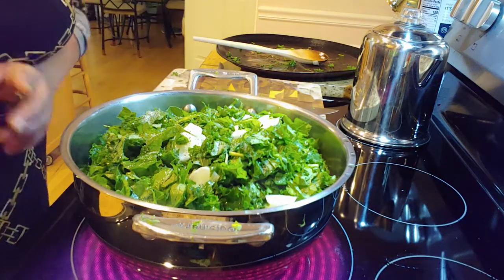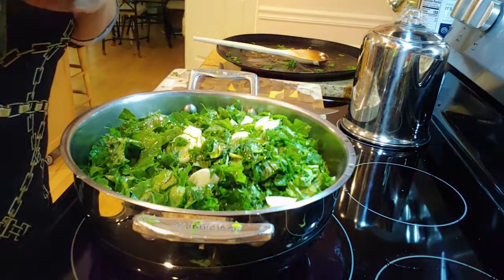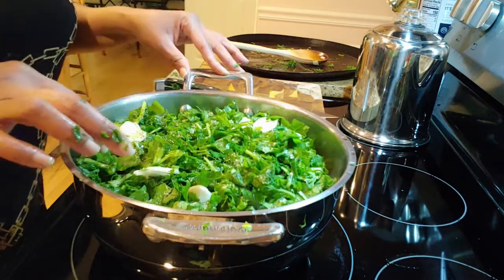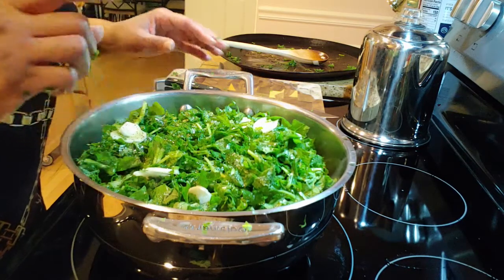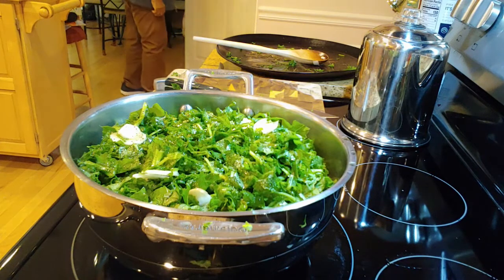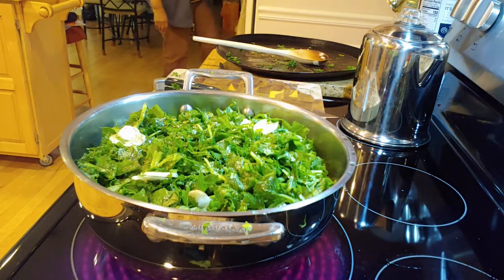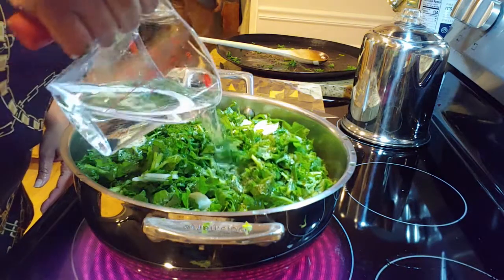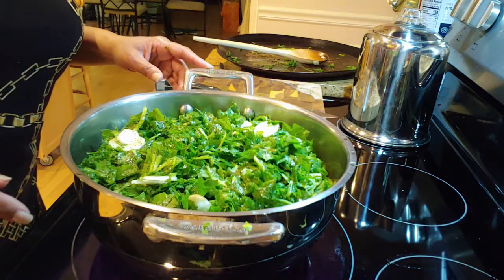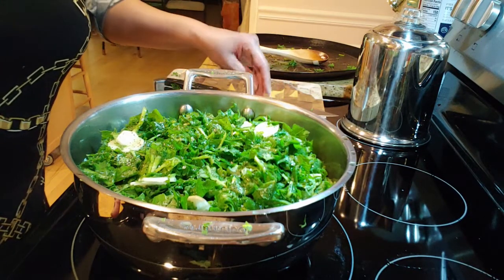When you cook, you basically taste as you go. The only exception is when you're cooking raw meat, raw poultry, and raw fish — you don't want to taste any of that raw. But for vegetables, I'm going to cook for a while and then test it again for seasoning. I'm going to put about a cup of water in here. I'll put a lid on it, give it a stir, and come back when it's done. These are pretty tender young leaves so maybe about 45 minutes to an hour.